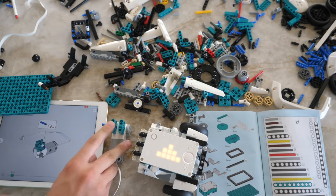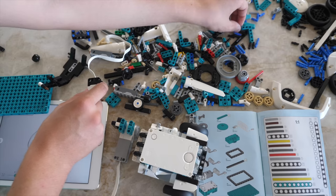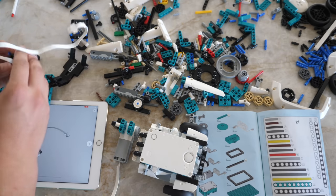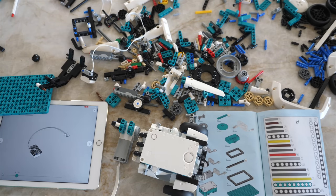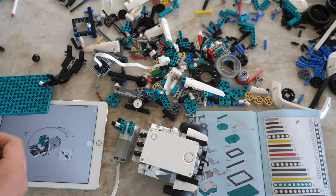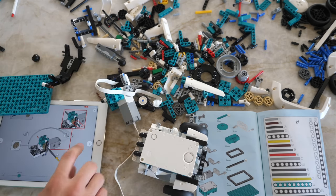All the building instructions are digital on your tablet or computer — they are not printed. It does not come with printed instructions, but it does come with a little booklet. Essentially when you see something like 'take one three-long axle,' if you don't know how long a three-stud axle is, you can just measure it on this little cheat sheet. I think that is really neat.